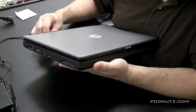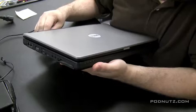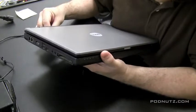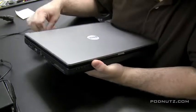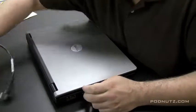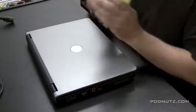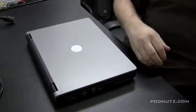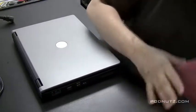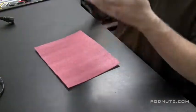Now I'm testing whether jiggling the cord in the port gives the laptop power. I want to determine if it really is the power jack that's bad. I'm bending and bending and it's still giving no power. I know the power adapter is good, so that tells me the jack is bad in the laptop — or it could be another motherboard problem — so we're going to open it up and see what's going on.